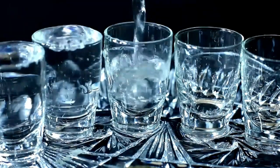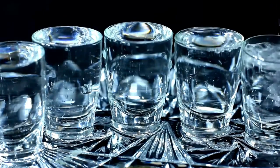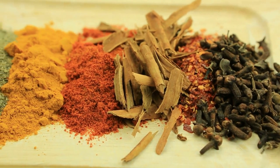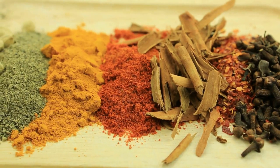Schnapps is a type of clear, distilled spirit that is typically made from a variety of fruits, herbs, or other flavorings. The process for making schnapps can vary depending on the specific type and flavor you are trying to create, but there are a few basic steps that are common to most schnapps recipes.